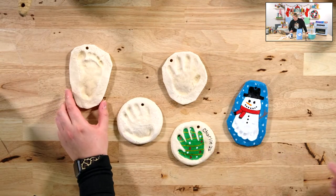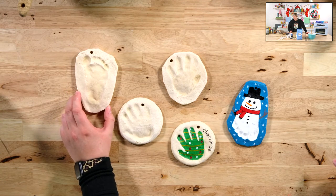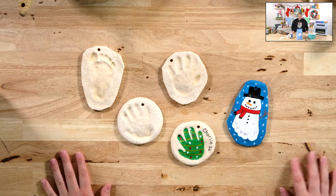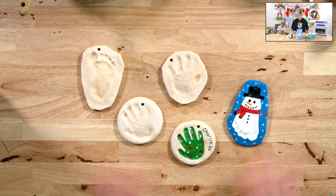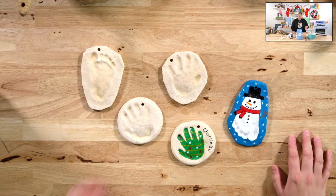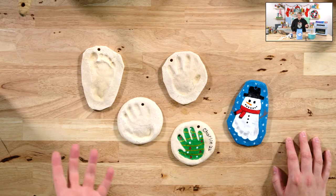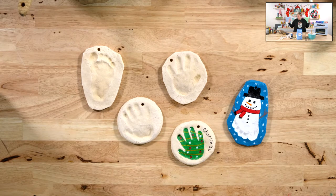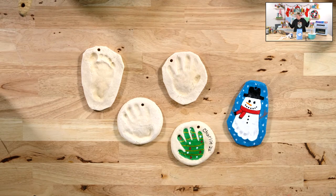Is a silicone mat any better than parchment paper? That's a great question, April. I haven't used a silicone mat. Honestly, I feel like nothing's as easy as just using your work surface — it's not that big a deal to wipe it up after you're done. The silicone mats we have are smaller too, so we would have to use several of them. Continue to ask all your questions.